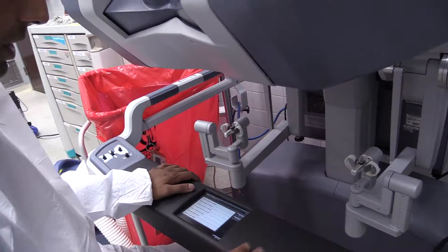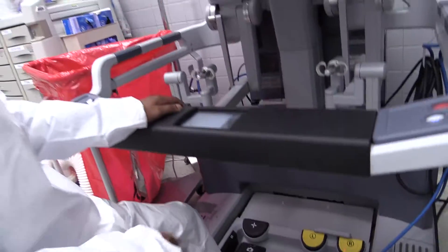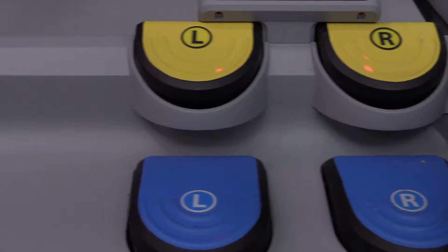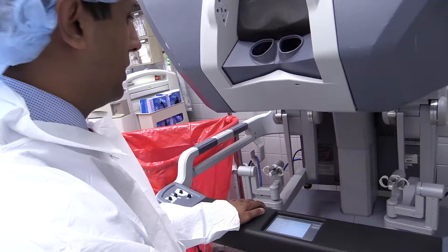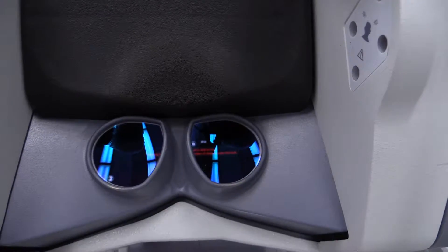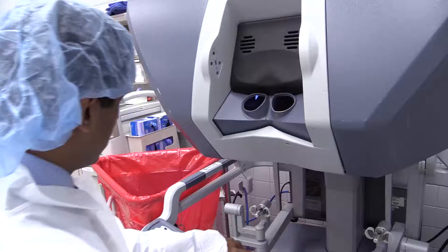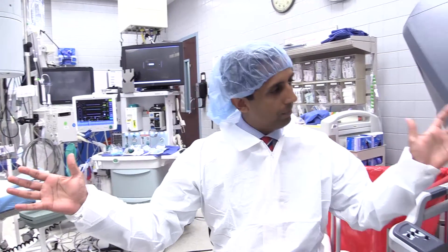The other thing you should know is that we do have pedals, so it's a bit like learning how to drive a car. You have to use your left foot and your right foot — it moves different instruments around, and you can also move your camera using your foot. So this is essentially how the machine works, and we get three-dimensional vision by looking through this viewfinder. These two pieces of machinery are how robotic surgery is performed.